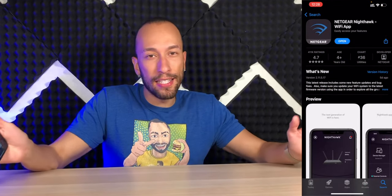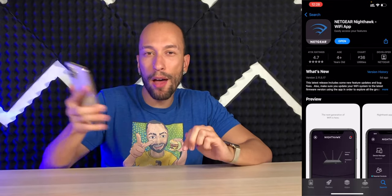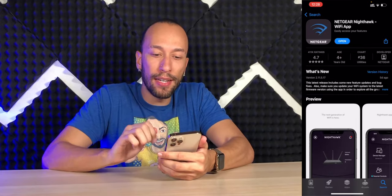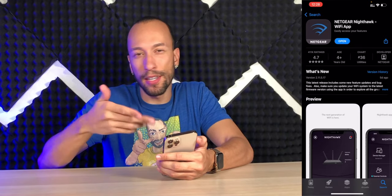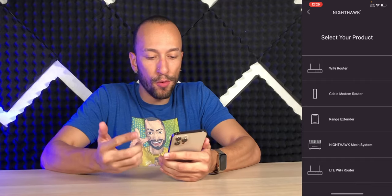The router is now set up in the internet room, connected to the modem and power. You're going to first need to go into your app store and download the Netgear Nighthawk Wi-Fi app, or if you want, you can use the web interface if you don't want to do it the easy way. We're going to get started, and now we're going to choose what we're setting up — Wi-Fi router.